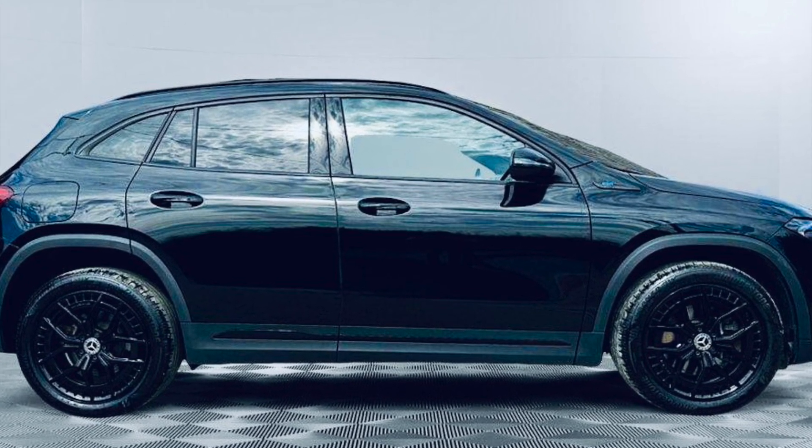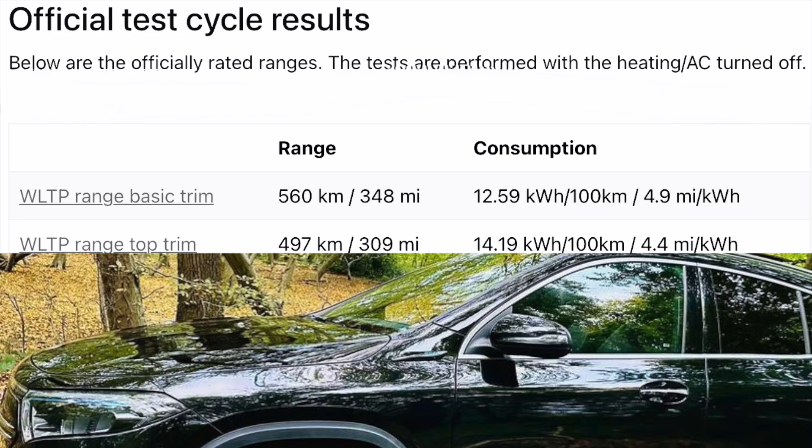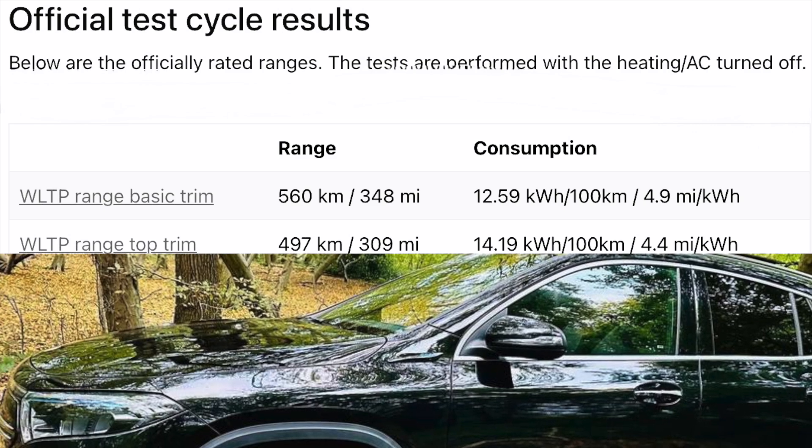Now let's talk about their ideal charge times. Zero to 100 percent takes one hour and four minutes. Ten to 100 percent takes 55 minutes. Ten to 80 percent — which is what most companies recommend — is 36 minutes, so that's not too bad.